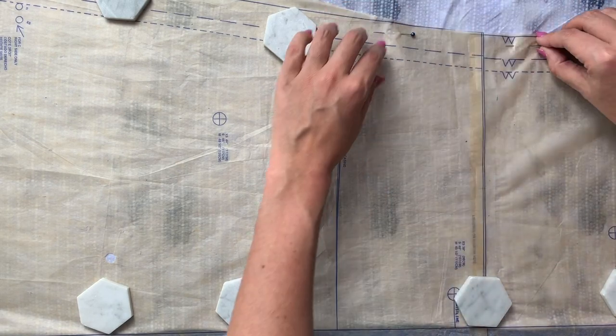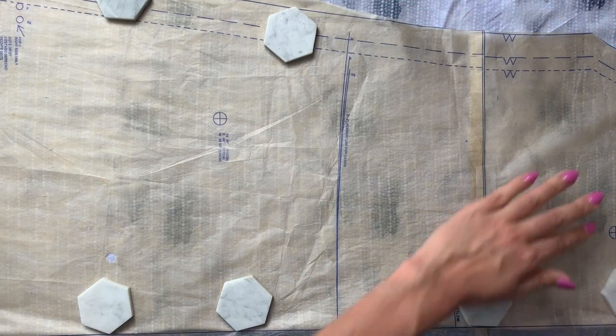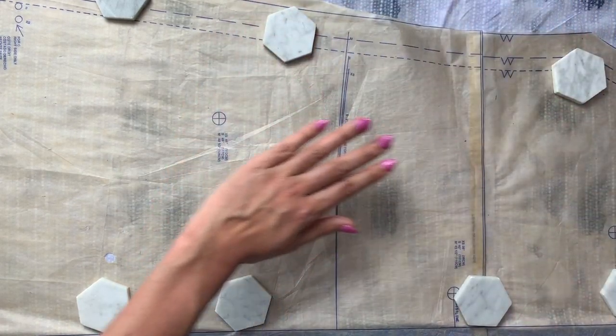Once you've got all that down and your pattern piece is perfectly flat on your perfectly flat fabric, you need to pick a cutting tool.